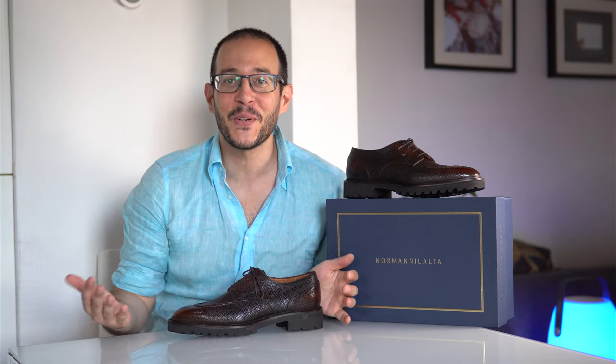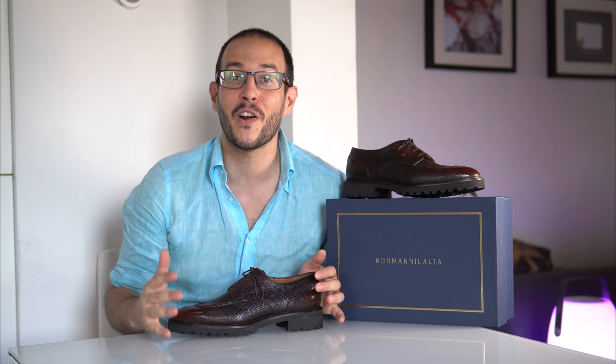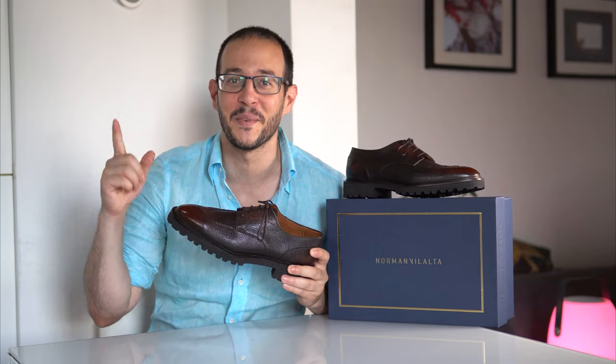Welcome back everyone to yet another episode. In today's special video we'll be talking about an exclusive arrival from Norman Villalta for the Noble Shoe — specifically the Gaspar U-Tip Derby Nespresso Patina. Coming up!